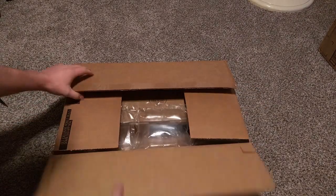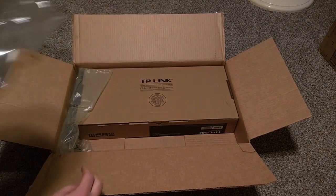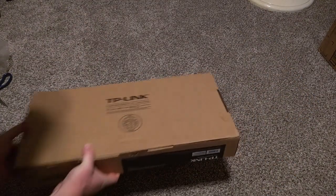The switch came in this box from Newegg. I was looking for a budget 1 gigabit per second switch that I could rack-mount. This one cost me $70.